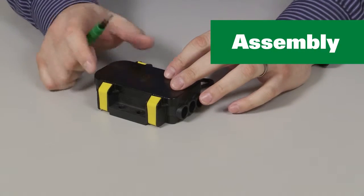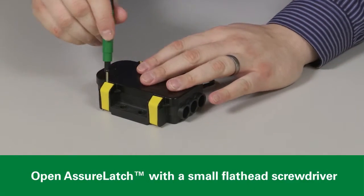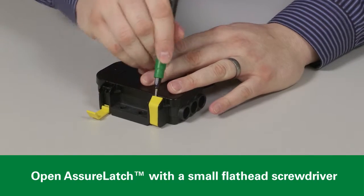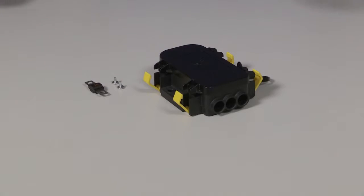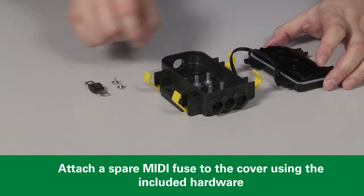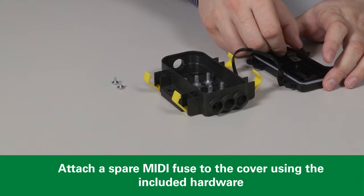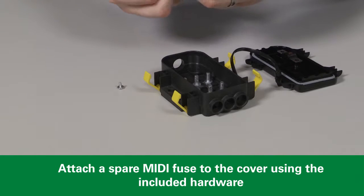To assemble the unit, first open the AssureLatch closures by inserting a small flathead screwdriver in the end and prying upwards. The MDB Series cover features a built-in spare fuse location, where you can mount a spare MIDI fuse using the supplied Phillips head screws.